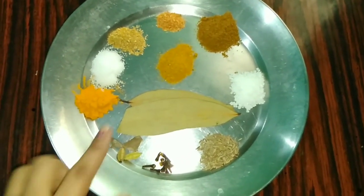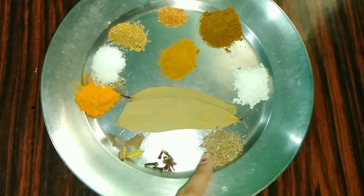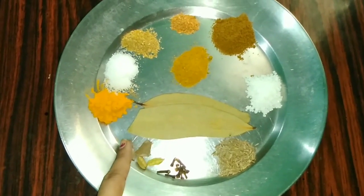Here I have brought Zira, Teejpattah, Long, Elaychi, Daalchini, Haldi, Namak, Zira powder, Dhaniya powder, Lal Mirch powder, Sabji masala powder, Chini, and Cooking Oil.